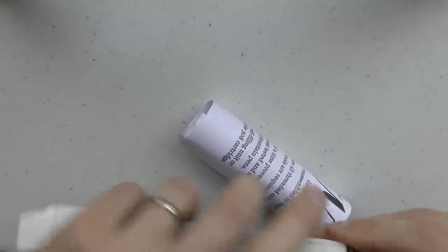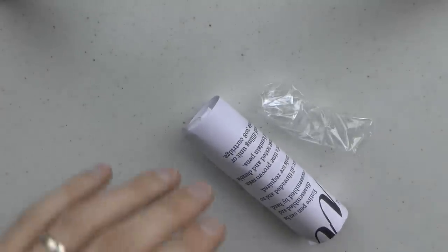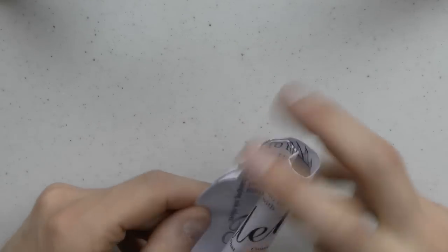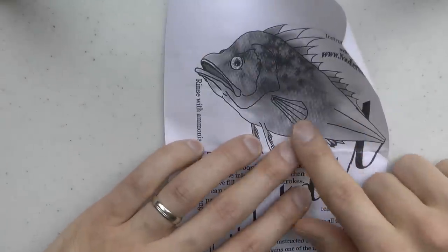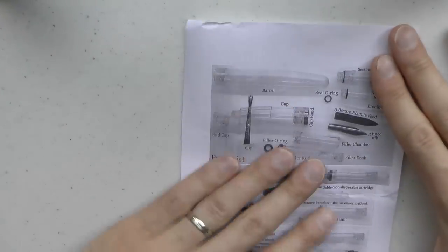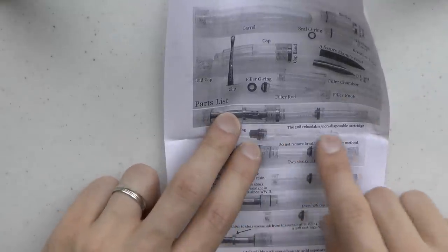Inside there is a little pen sleeve, and there is a little information pamphlet on how to fill — I'm pretty sure it features Nathan Tardif's handwritten artwork, which I think is really neat, because it references the Triple Tail. On the other end you have all the parts listed so you can see what's in there, and also how to reassemble it. Here we have the 308 reloadable cartridge.